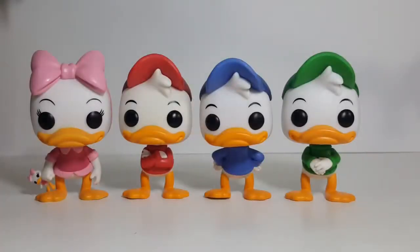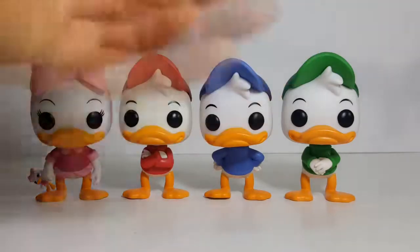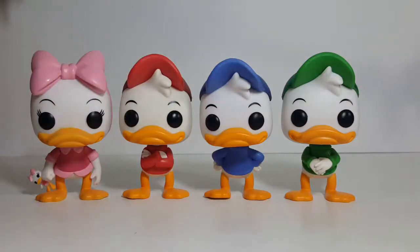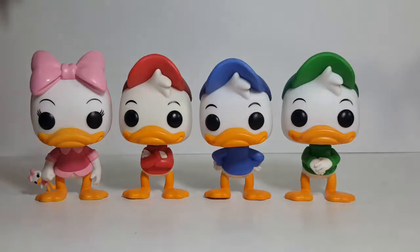Alright, so did you spot the similarities and the differences between the four? As you can see, the heads, the main body, and the feet are all pretty much identical — aside from maybe the tuft of hair that the three boys have and that Webby is lacking. But the tuft is pretty much the same on all three boys, and may have been taken off to produce Webby.